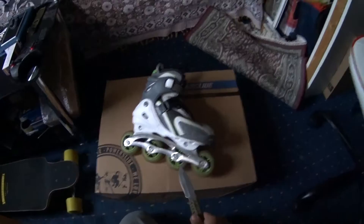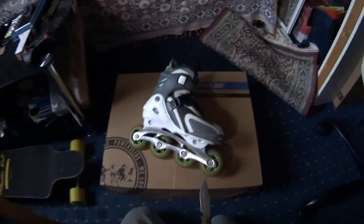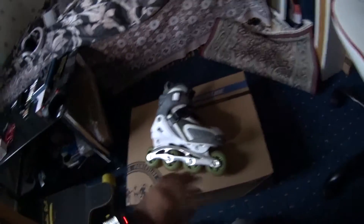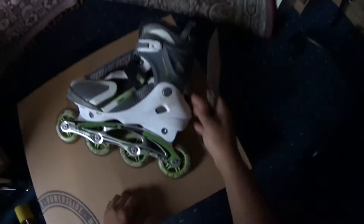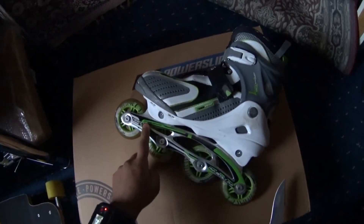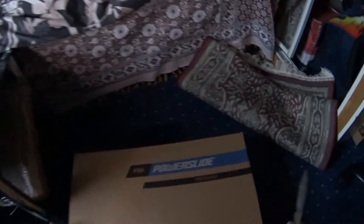First off, I want to show you my old skates. These are my oldest skates that I've got. Now, I don't really use them much — it's been a while since I last used them. These are 84mm wheels with ABEC 7 bearings. But I'm going to put these to the side because we have got the monsters in here.